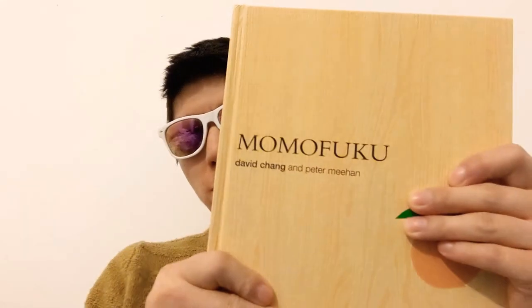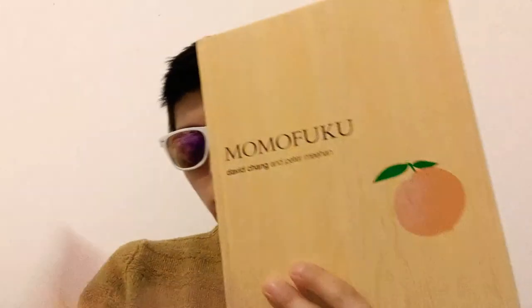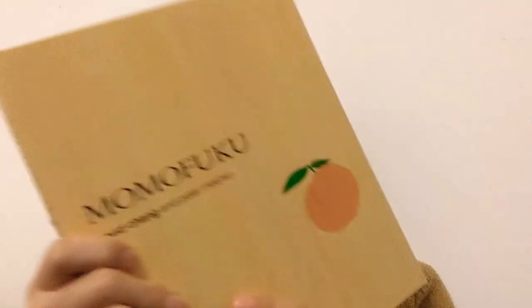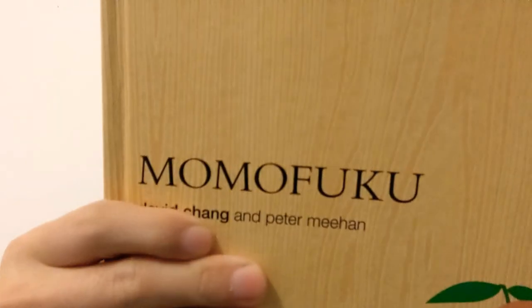Hello, welcome back to another video. As you can see I'm holding a cookbook. You guys out there have seen my old video and complained that it wasn't detailed enough about this cookbook. So without further ado, I'm going to tell you everything about this cookbook. My other video about it is going to be deleted since you said it wasn't good enough. Hopefully I'm going to show you everything inside this cookbook, which, as you already know from the title, is the Momofuku cookbook.